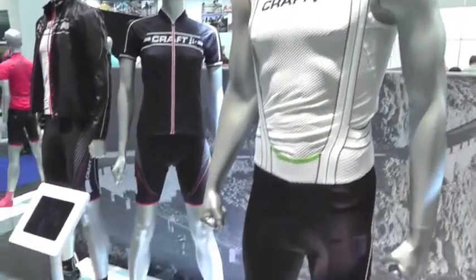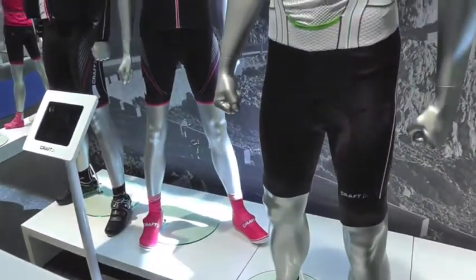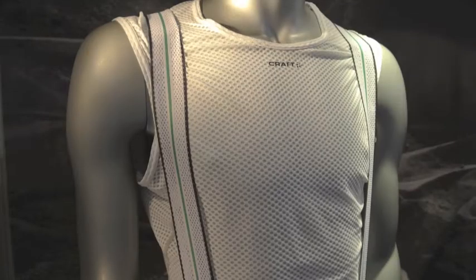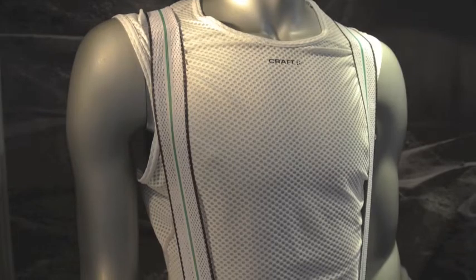This is the Newcraft Tech bib short, and there's been a lot of development work into this short. You can see here on the model that we've got a very straight cut on the top of the bibs. This is what we call laser cut, so that means it's got no seams or stitching in it, which means you don't get any chafing on the skin.